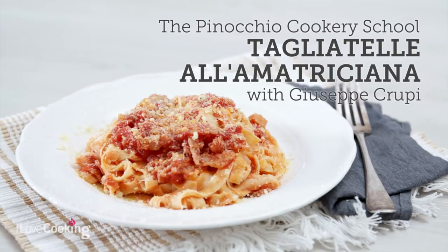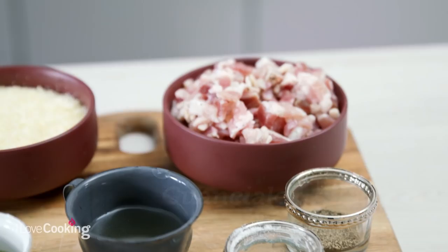Today we are going to make Amatriciana. It's an old classic and it's good to see how it's done because it's very simple and very flavoursome once you get the right ingredients.